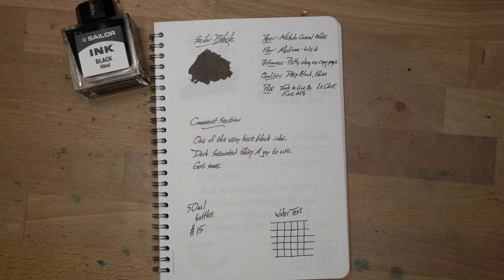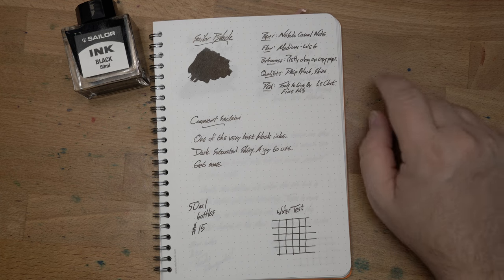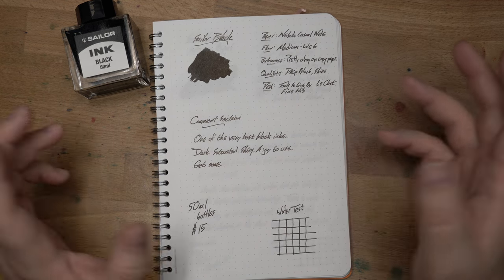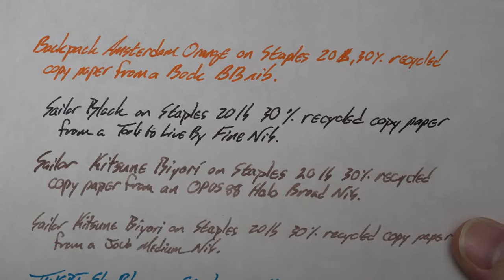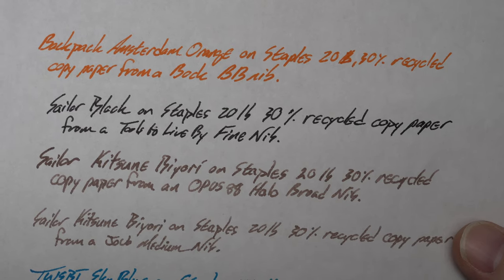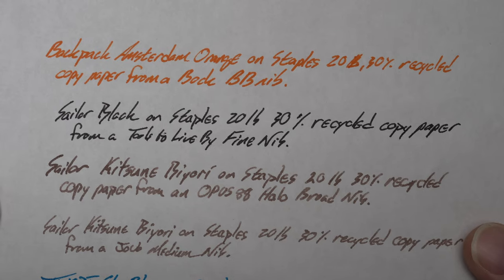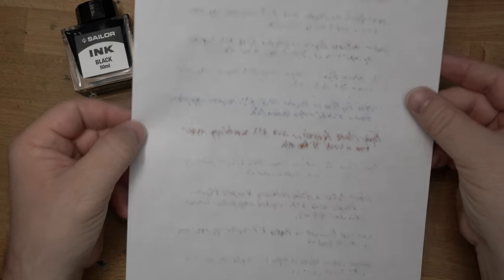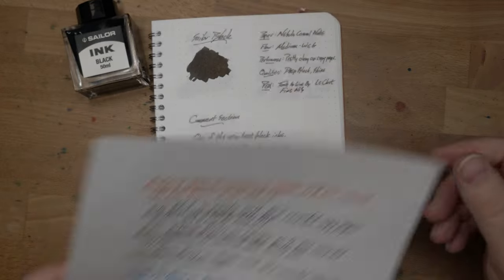This is a very short review because this is a great ink and it's a black ink. Paper: Nebula Casual Note Flow Medium, maybe medium wet-ish on the copy paper — it's actually very good. You can see a few feathers and that sort of thing, but this is 20-pound, 30% recycled copy paper — kind of the trash-tier stuff you'll find in your office copier. Very little bleed-through, just a little bit here and there. Pretty average, really. Pretty good on this bad paper.